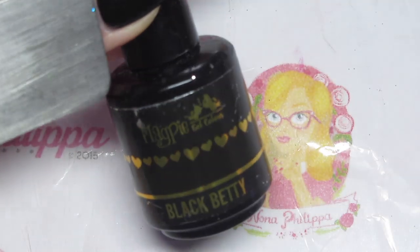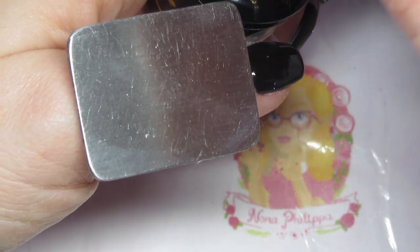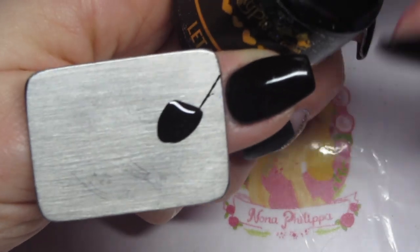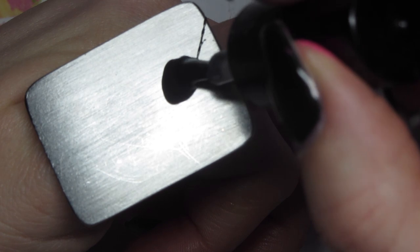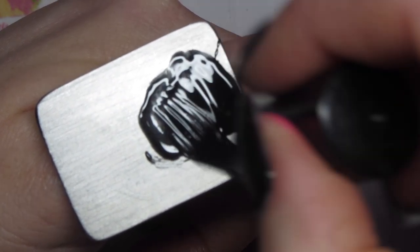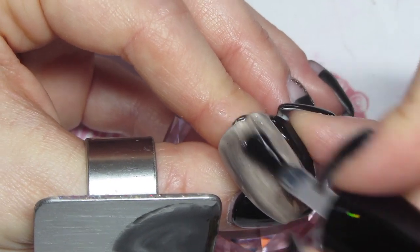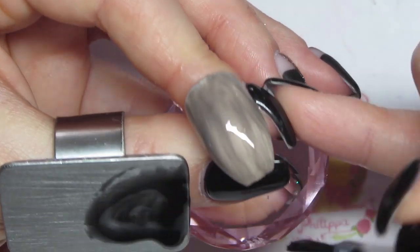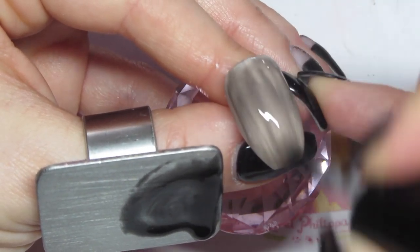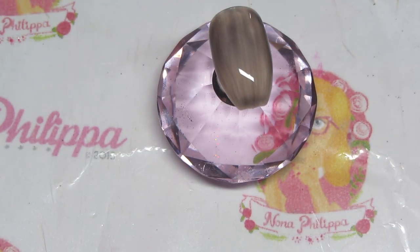Next I'm going to use Black Betty and Let It Shine and I'm going to create a sheer black gel. I'm just going to pop some black onto my ring thing and then use my top coat and pop some of that on there. I'm actually going to use my top coat brush to mix and to apply this to the nail — it just means you get a nice even finish. With the top coat brush I'm just going to apply a nice floaty, even layer of that mixture. If it goes a bit streaky just let it settle before you cure it, but also just keep playing around. It can look a little bit streaky, but just let it settle a little bit before you cure it.